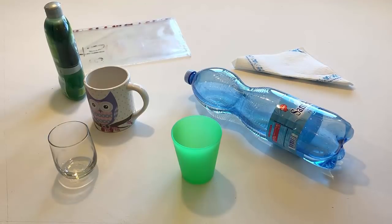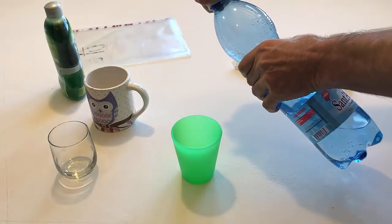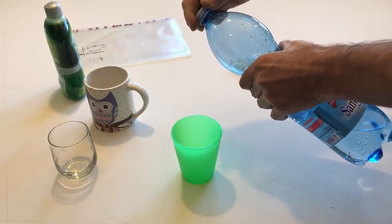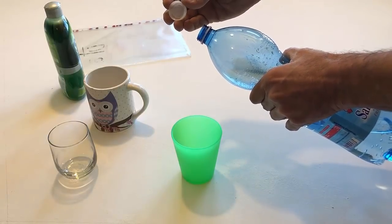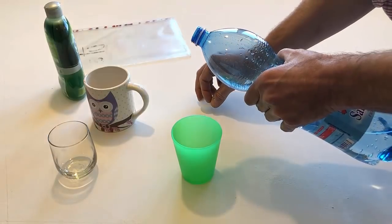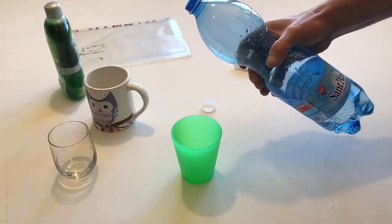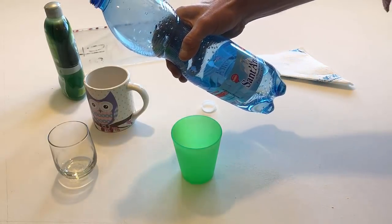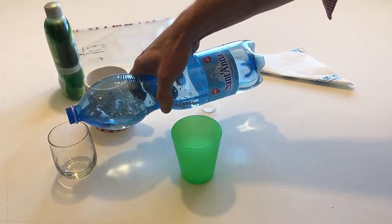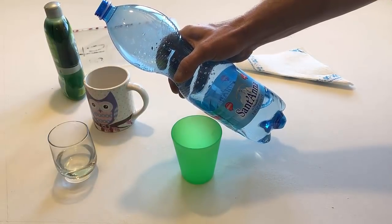Open the bottle again. Put the cap on the table. Pour some water into the glass. Close the bottle and put it back on the table.